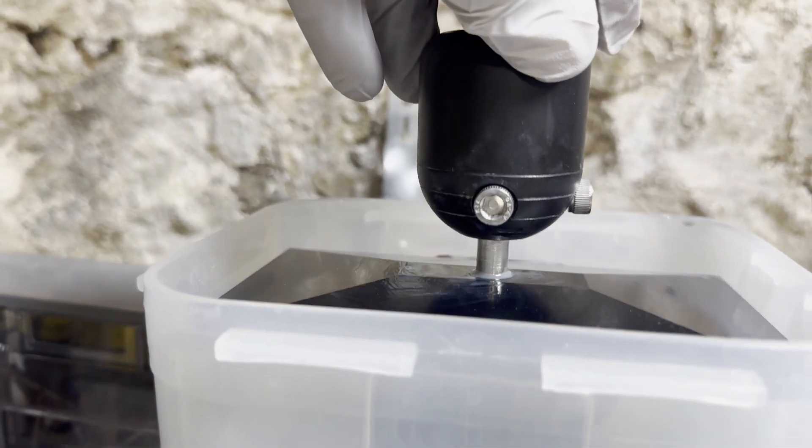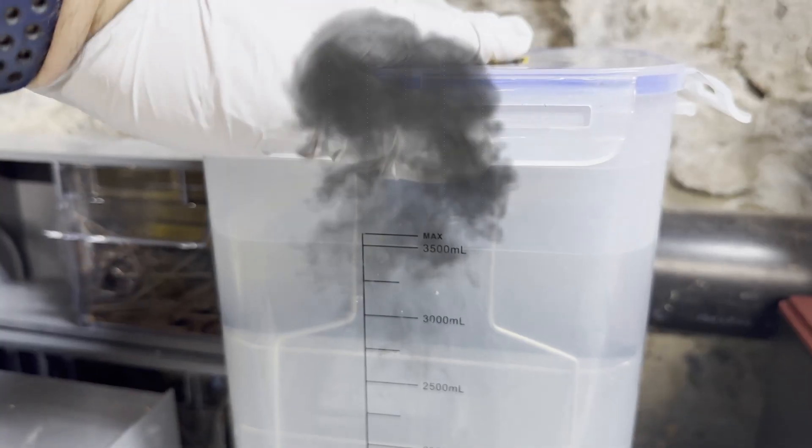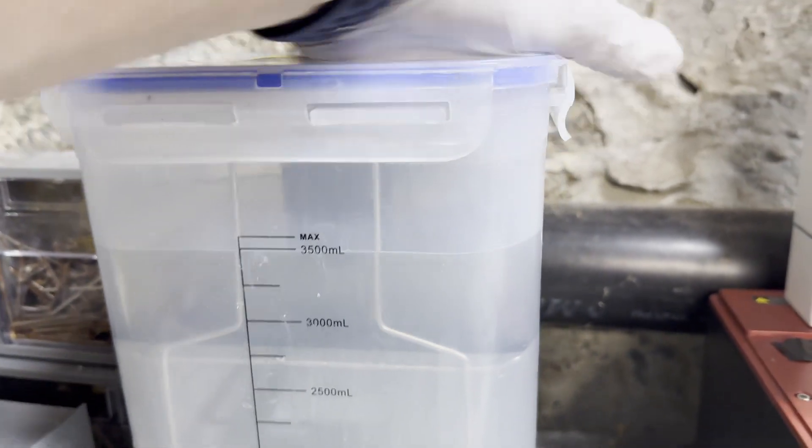There are some water-soluble resins, but they're not usually the best choice for resin printing. To clean off resin prints, you need isopropyl alcohol — and a high-quality isopropyl at 90% or higher, which is more expensive than standard rubbing alcohol. Keep in mind that isopropyl alcohol ignites very easily, so you have to store it properly.